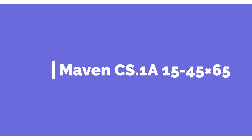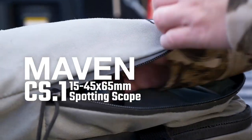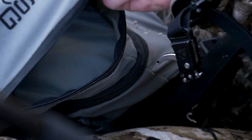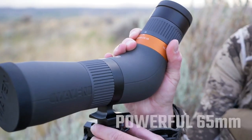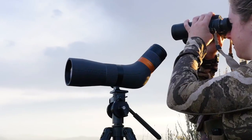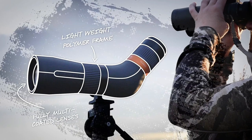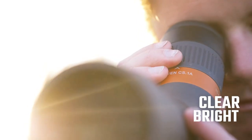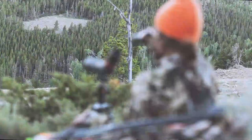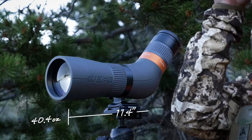Number 1 on the list is the Maven CS.1 15-45x65. An immensely capable mid-sized spotter, the CS.1 features decent glass in a rugged and lightweight alloy frame that handles mid-distance spotting chores with style and talent. Maven applied the Goldilocks rule to this versatile spotter — its position is just right between the company's big, bright, and spendy S1 series and its big-boned B5 binoculars, which sport 56mm objective lenses and magnifications from 10-18 power. The CS.1 is built around the same mid-level class of glass that Maven uses in its C-series binoculars.